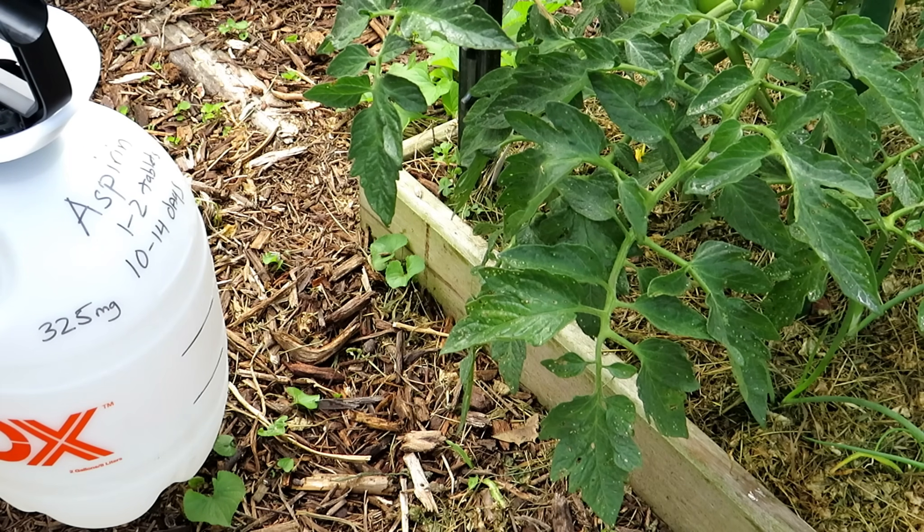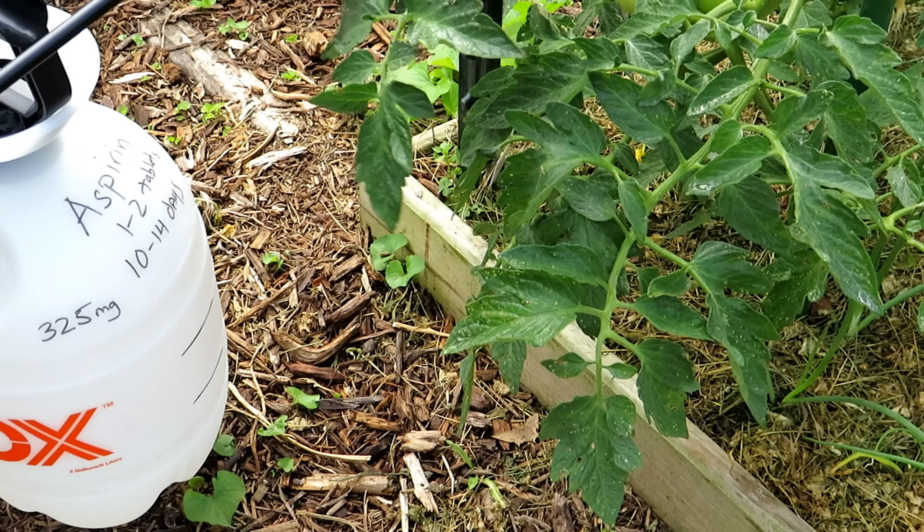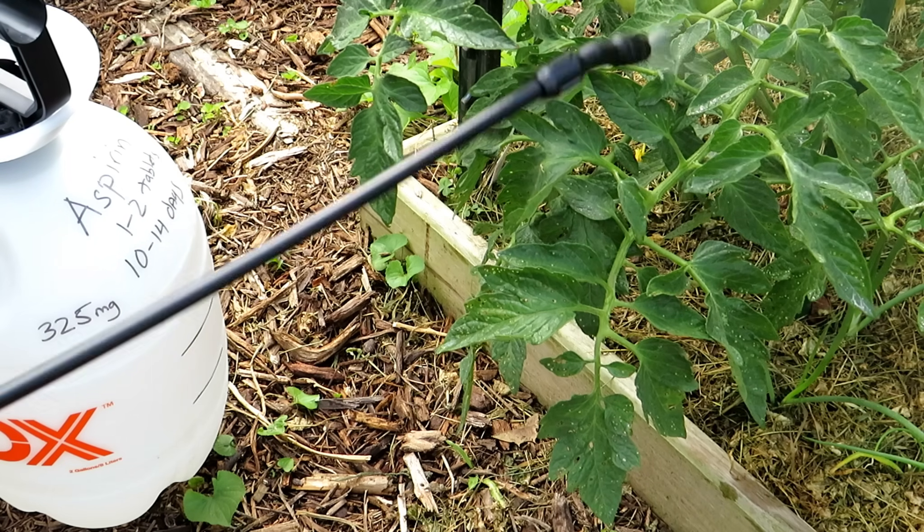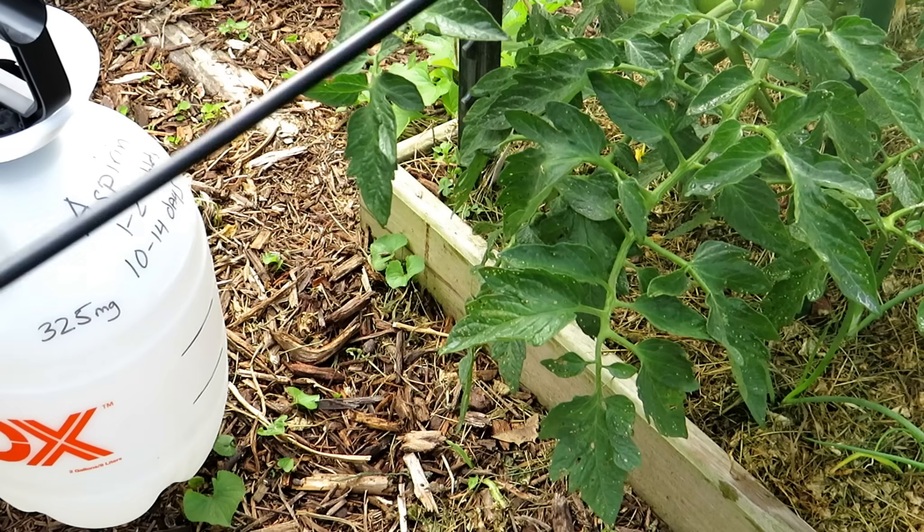I do recommend doing this every 10 to 14 days. You're going to see the response happen in your tomato plant — you will definitely notice darker and thicker leaves. There's also some chatter saying this helps with overall production of tomatoes, that you get more tomatoes. I can't confirm that, but I can 100% confirm, doing this every year, that it really helps strengthen your tomato by triggering that SAR response.